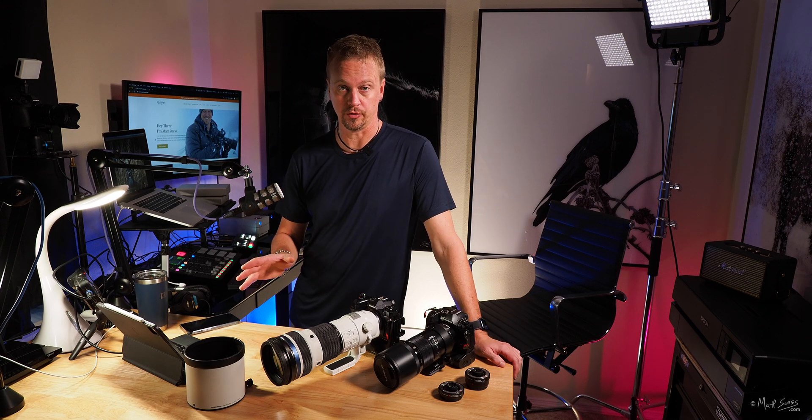Speaking of macro, once updated camera firmware is available, you'll be able to do in-camera focus stacking with this lens — which is really cool. As big as this lens is, it's going to make a really nice macro lens.